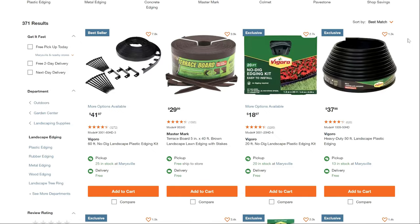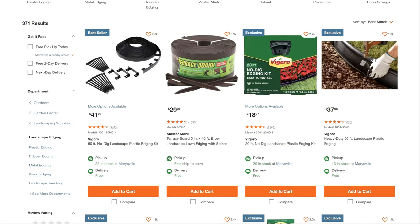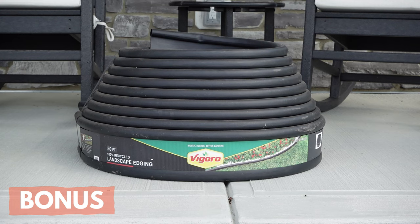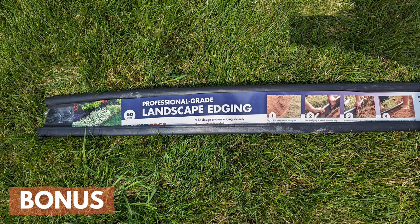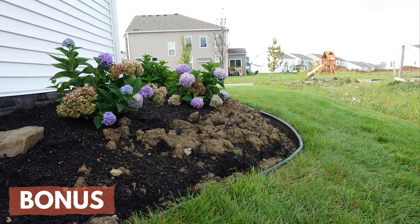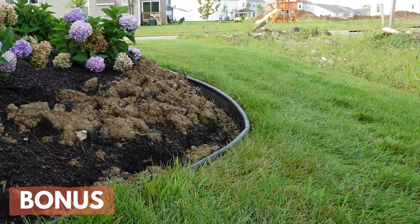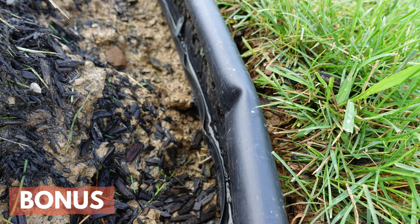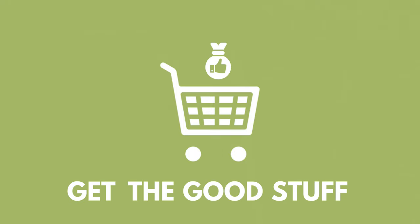I got most of my material for this project at Home Depot — they sell the name brand stuff. But towards the end I ran out of a section of edging and checked out Lowe's. They were selling a generic four inch hard plastic edging and I thought, what's the big difference? Well, I wish I wouldn't have done that. I had all kinds of problems with it. It creased up on me when I was trying to unroll it and some of those creases wouldn't come out, so they still show in the finished product. So get the good stuff the first time.